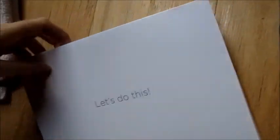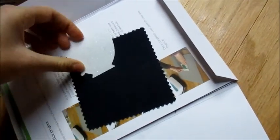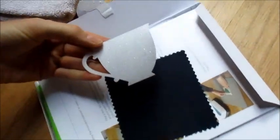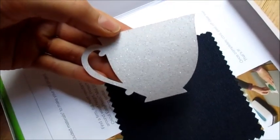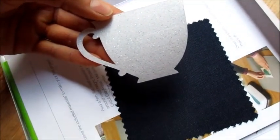We're going to open up the envelope that everybody gets when they get their Cricut EasyPress. Cricut usually sends you some kind of a freebie, and yes they did — a cute little glitter coffee cup, and we're going to be using that.